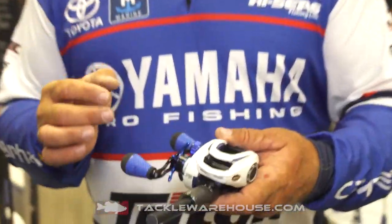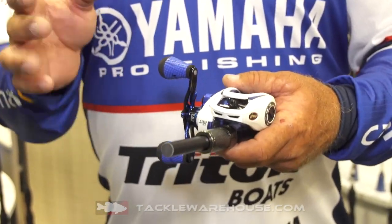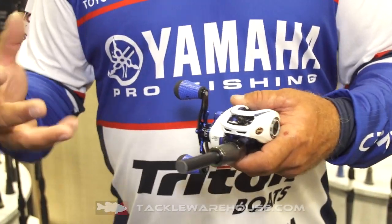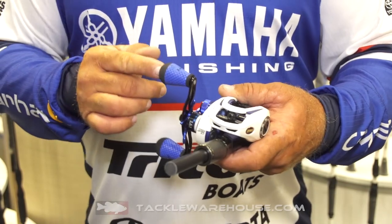Saltwater is not going to hurt this reel. It's got brass gears — it's a little heavier than the standard reels, for a reason. The brass reel is going to hold up in saltwater. If you're fighting those big heavy redfish, it's pulled a lot. It's got a 20-pound drag system in it. This reel will hold up forever right here.